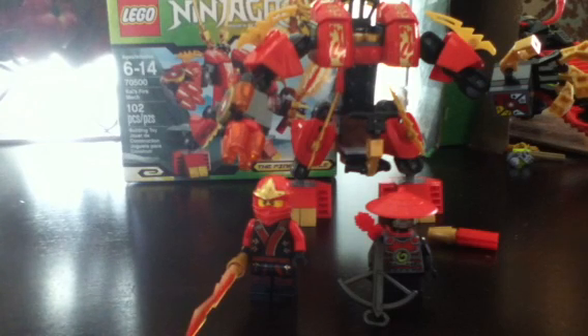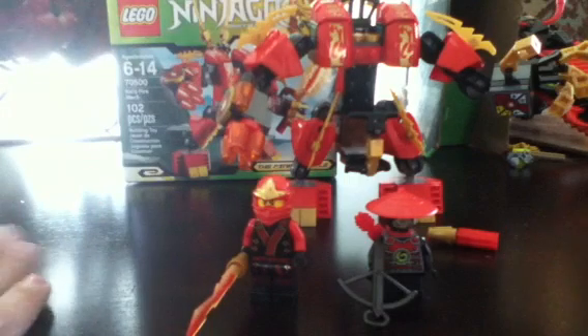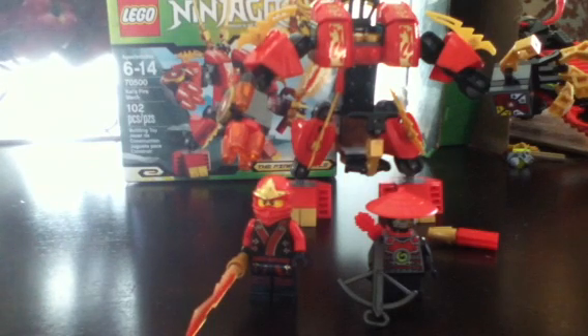Hey guys, SunZero5031, and today I'm going to be reviewing the Lego Ninjago 70500 Kai's Firemech. It's for ages 6 to 14, it's 102 pieces, and it retails for $10. Right on the money, literally. Price-per-piece ratio: 102 pieces for 10 bucks is a good deal.